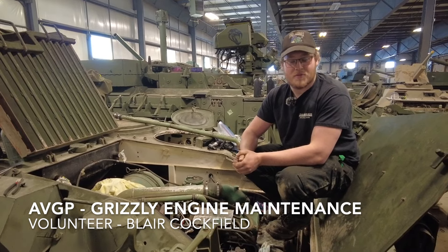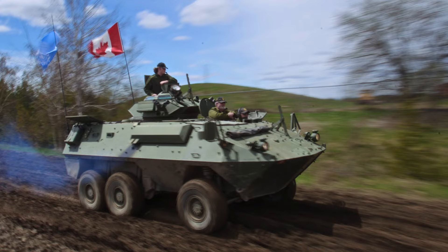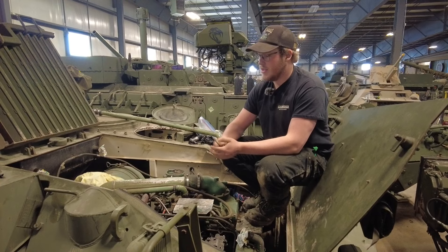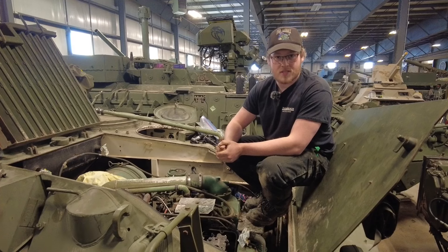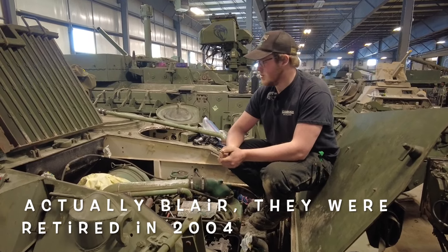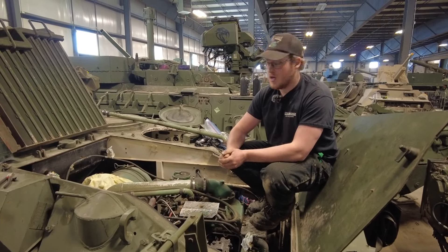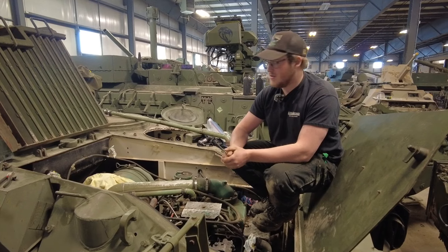Hi there, my name is Blair Coffield. I'm a volunteer here at the Ontario Regiment Museum. This vehicle that I'm standing on is an AVGP, or Armored Vehicle General Purpose. They were used by the Canadian Forces in the 70s and 80s and were retired in the late 80s or early 90s. It is a six-wheel drive, six-wheeled vehicle.